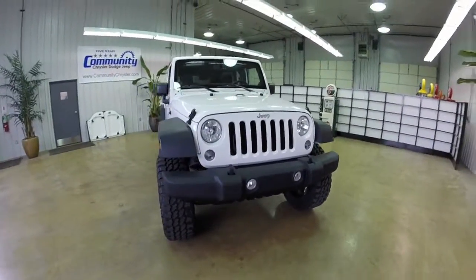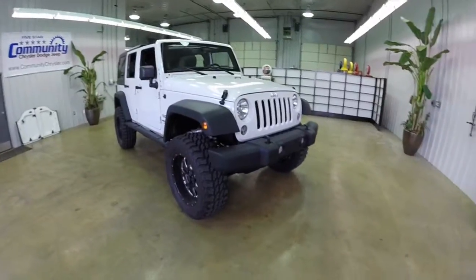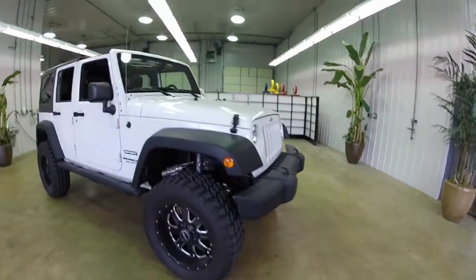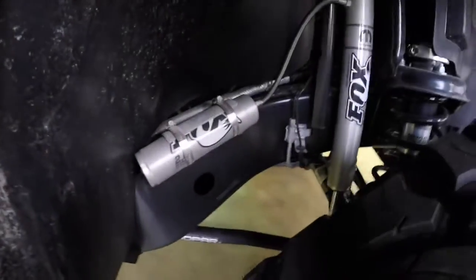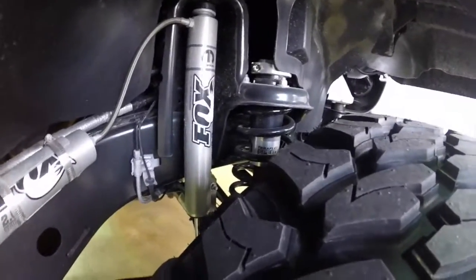Hello everyone. Today let's take a quick walk around look at this 2014 Jeep Wrangler Unlimited. This is a Sport. It's painted in bright white. It has the black cloth interior.